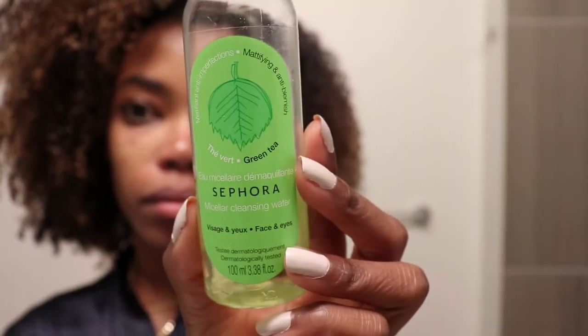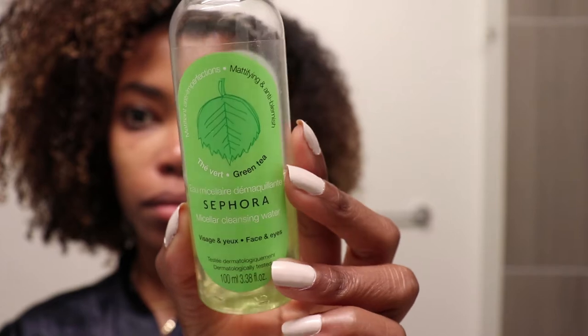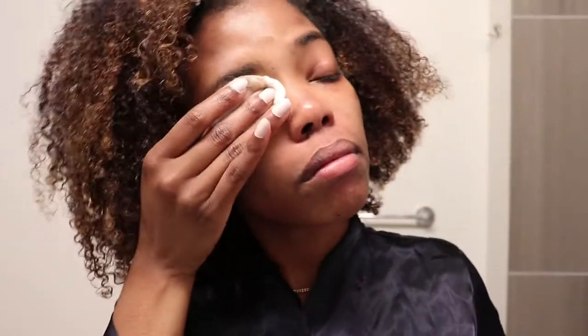Next I'm going to get the eye makeup off of my face. I'm going to use this Sephora micellar water — I find that this one works really good and it only cost me like $4. So I'm just gently getting all of my mascara from under my eyes and also patting it on my upper eyelid to make sure that I get off the mascara from my upper lashes.